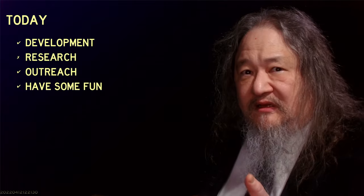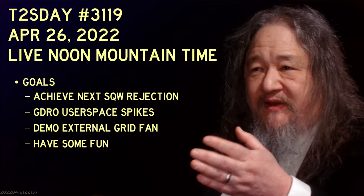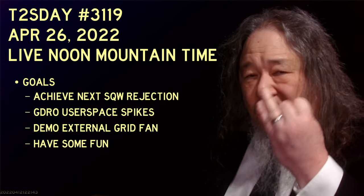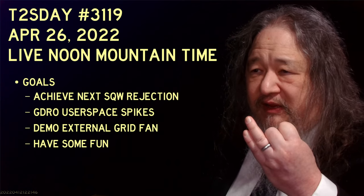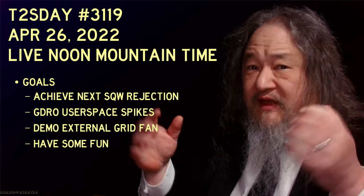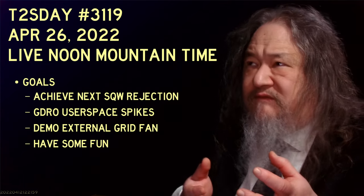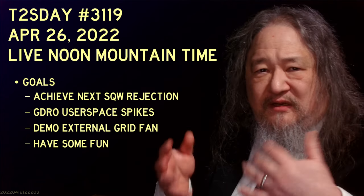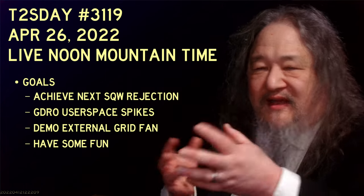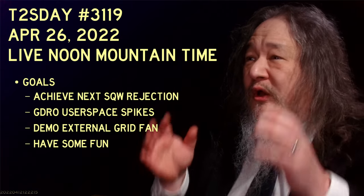Okay, that's it — six weeks. But now back on cadence, and two weeks from now, April 26th. The goals: bump the SQW rejection count, try again on getting GDRO user spikes going. But also for development, actually have a demo of an external fan. I bought a fan that could be used, but I've got to come up with something to drive a 12-volt supply for it, and ideally some way to control the speed, connecting it to the laptop or Raspberry Pi or something. Maybe that'll end up counting as having some fun, too.